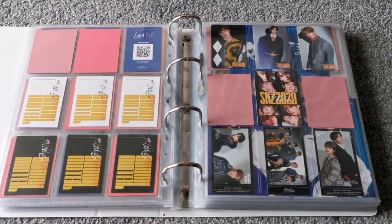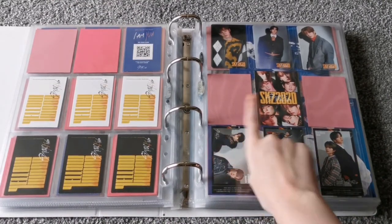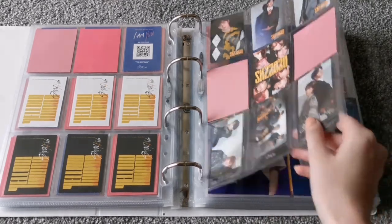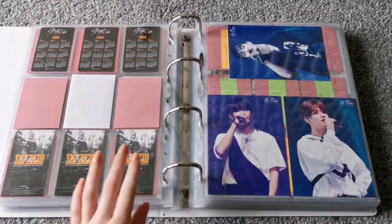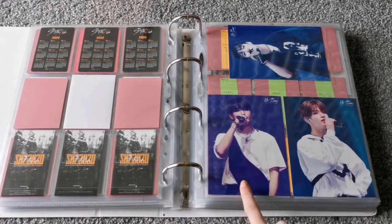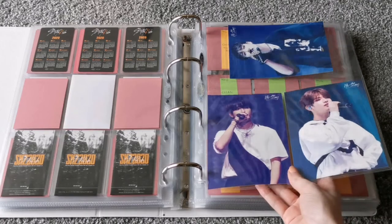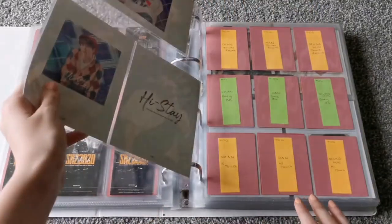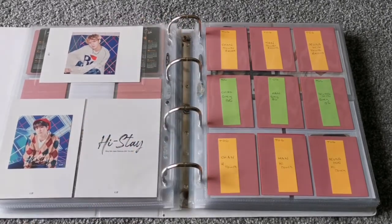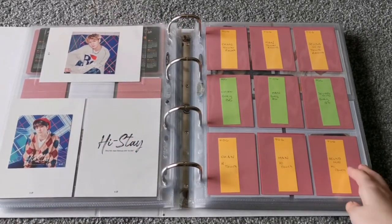And then here we have SKZ 2020. At the moment it's like this — I do want to get the other two high-touch ones but I'm going to wait until the high-touch event is over because they're very expensive. And then here we have the IN-STAY live photos. Originally I was only going to get Jisung's, but I ended up getting Chan's and Seungmin's as well, so I put them here. And I also got Chan's sticker, and I have Seungmin's on the way.